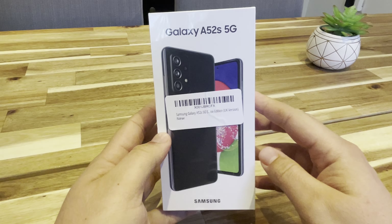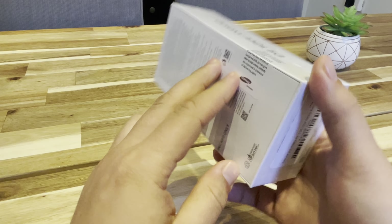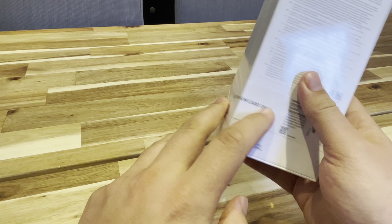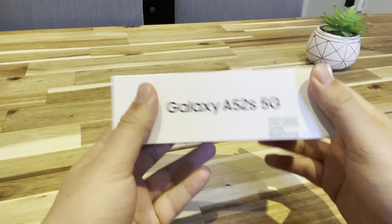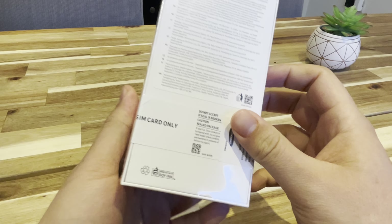Hey, what's happening guys? So today I'm going to be unboxing the Galaxy A52s 5G model, which is a European SIM card only. I got it off of Amazon, so let's see what's in the box.